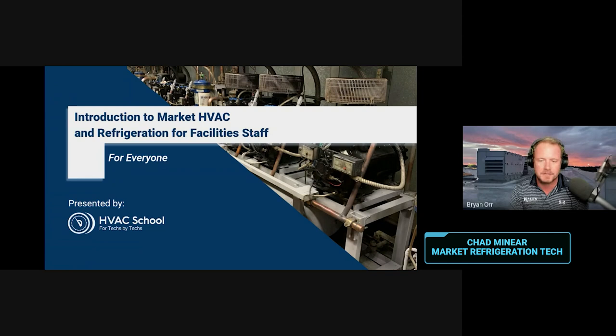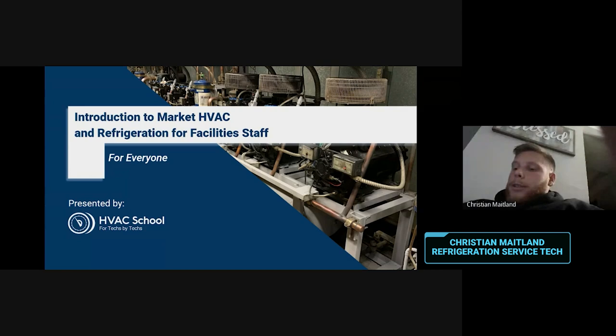Christian Maitland — refrigeration service tech. And I'm sure Bert won't be able to keep his mouth shut at some point, and all of you already know him.